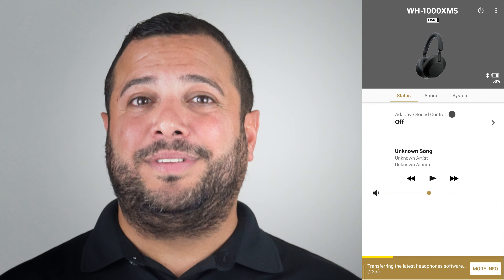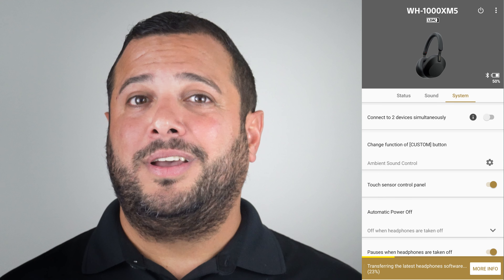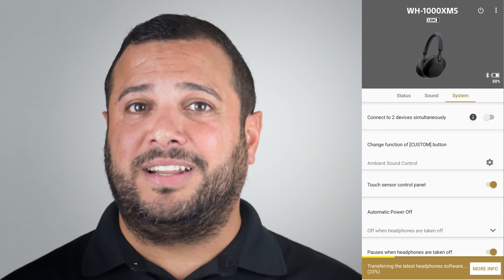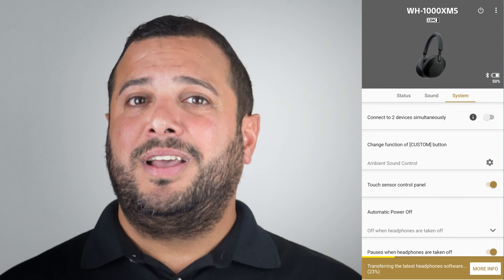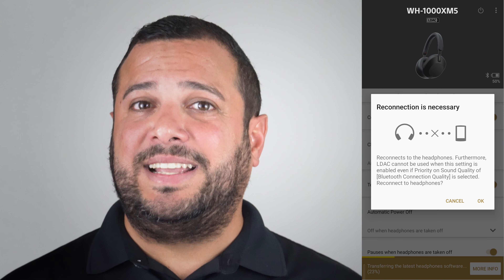Now click on the System tab on the top right, next to Status and Sound, and there you'll see Connect to two devices simultaneously. Tap that option and it will enable having multiple devices connected at the same time.